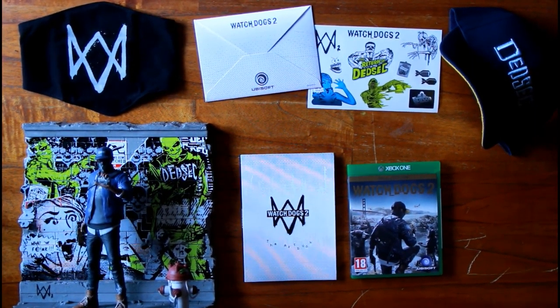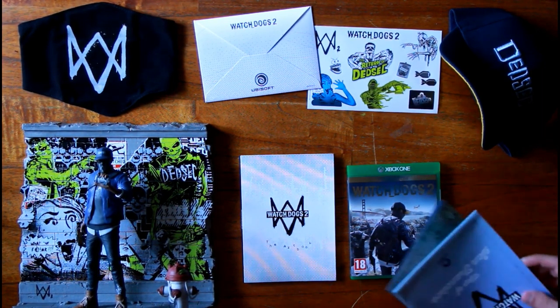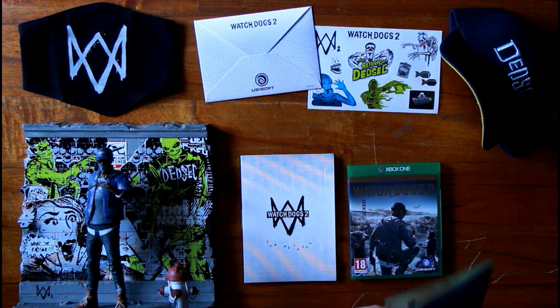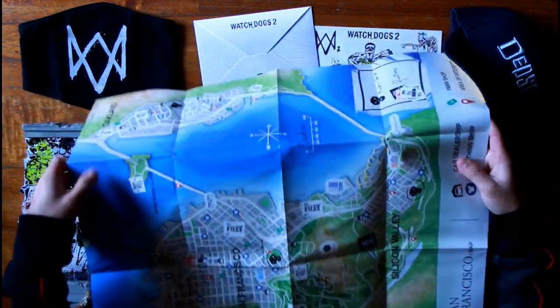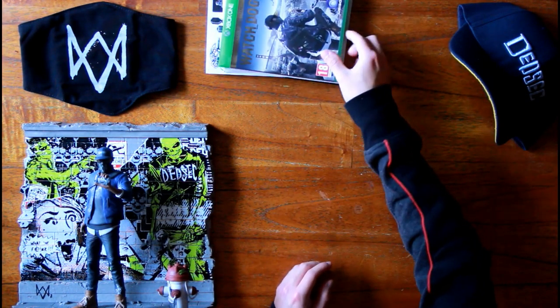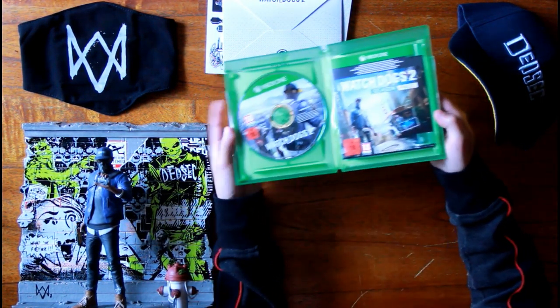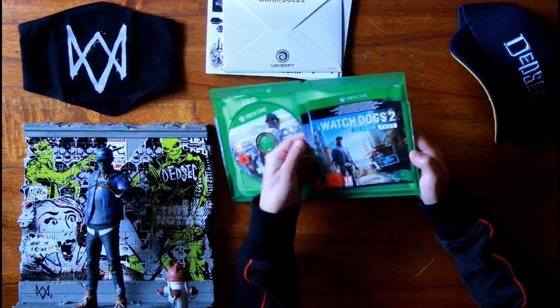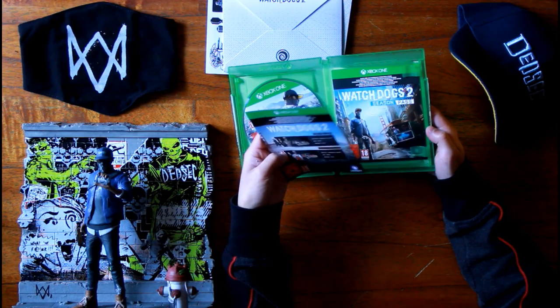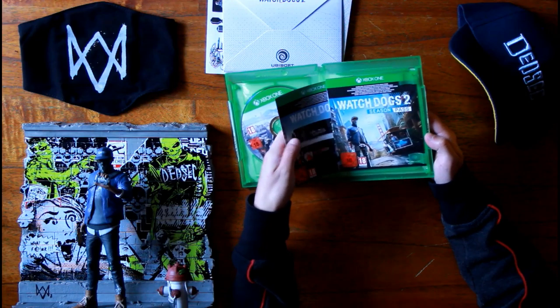Here's everything that's inside the collector's case. The map — now that's what I promised I'd show. Let's unfold the map of San Francisco, the map where you'll be playing in the game. It's quite big. It's the gold edition of the game so it comes with the season pass and the pre-order DLCs.